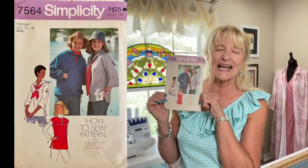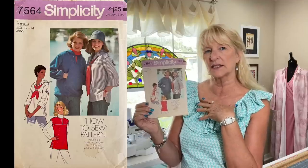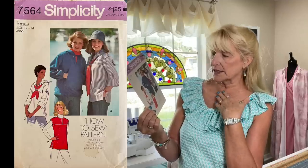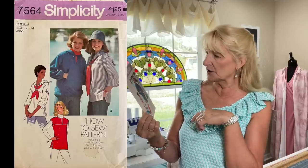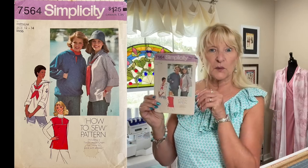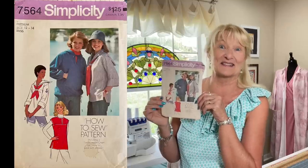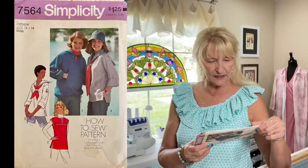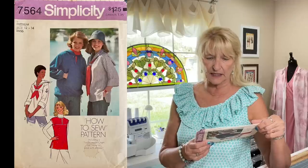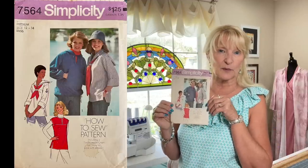Simplicity 7564 from 1976 is adorable — it's kind of a cross between a hoodie and a tunic with a nautical feel. You can make it as a tunic with a notched yoke, or go very nautical with a collar and tie, or add a kangaroo pocket. I'm a sucker for anything nautical. Interestingly, it calls for wovens — cotton, denim, ticking, chino, polished cotton — though it does mention double knit, terry, velour, and lightweight wool.